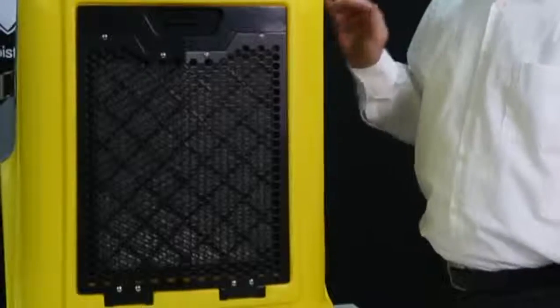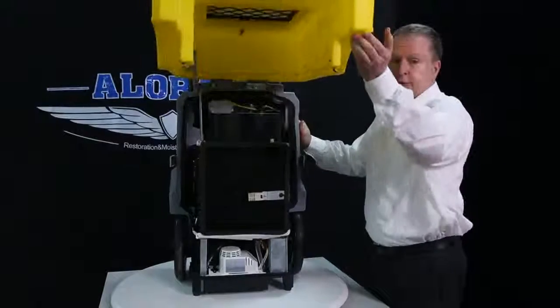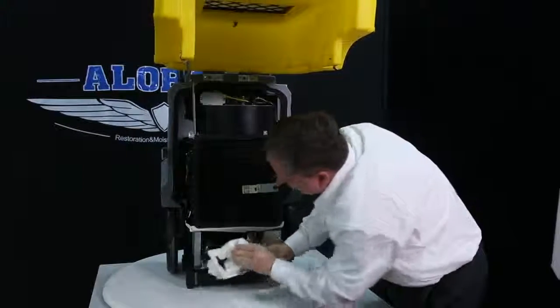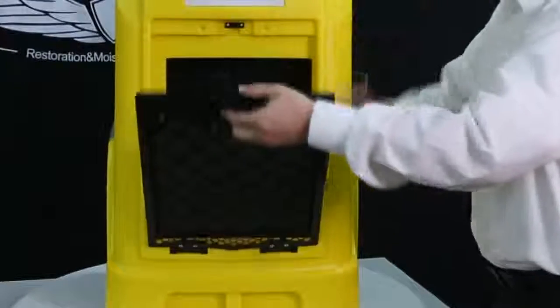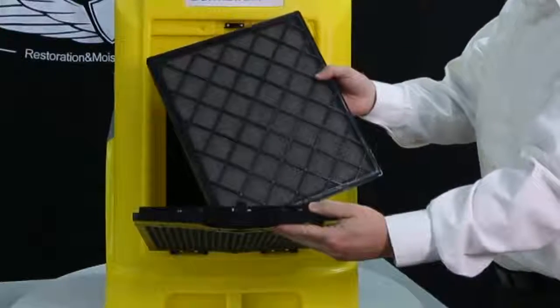The Storm Ultra is built with a backup box design — it only takes 10 seconds to access the inside of the unit. The water pump can be easily removed for cleaning or replacement. The filter can also be easily removed with one hand for regular cleaning or replacement.